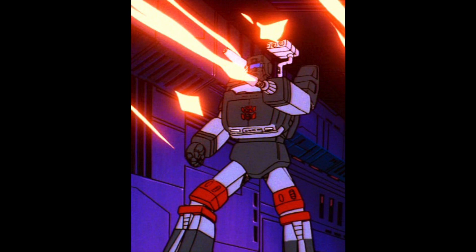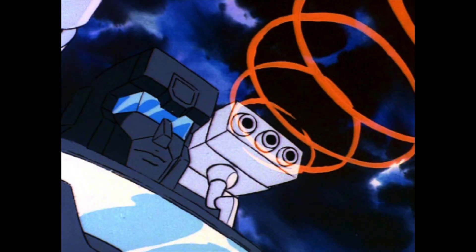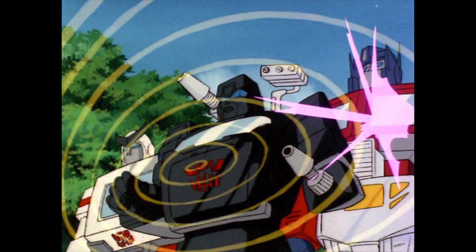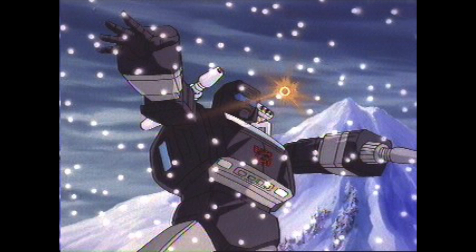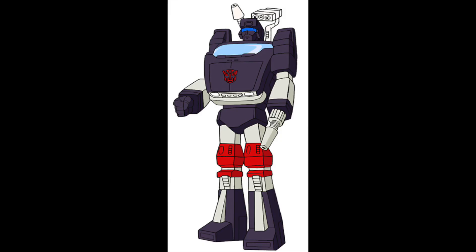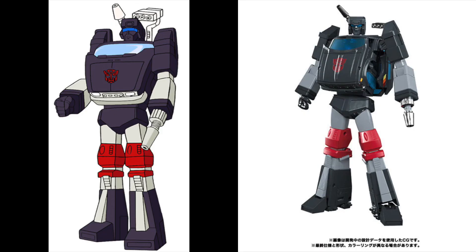Trailbreaker doesn't really have a definitive cartoon version, unlike some characters showcased in the 1986 Transformers movie. Trailbreaker is basically a season one and two character with lots of different studios drawing him. So in some images he'll have a squared-off head, a smaller torso, bigger hips, and squared-off forearms — unlike what we see in the reference model. With that said, let's get down to it.